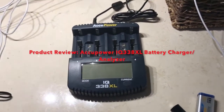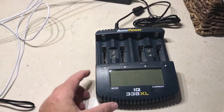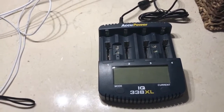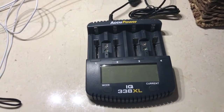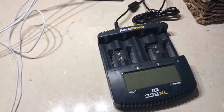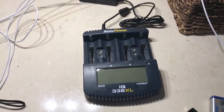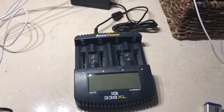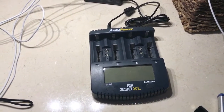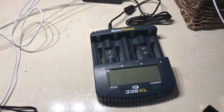Hi everybody, this is Dennis and this is my review of the Accupower IQ 338 XL Charger Analyzer. This charger is relatively new and a little bit difficult to find, but it is one of the best chargers out there in my opinion for the price. There's a lot of things that it does and some things it doesn't do, and I'm going to get into all that today.